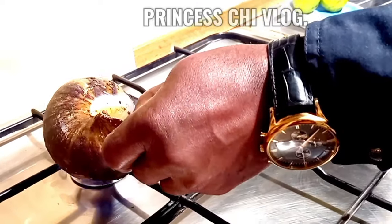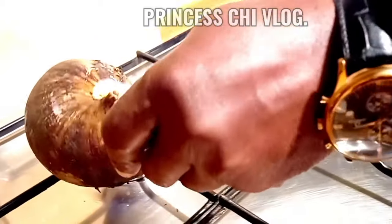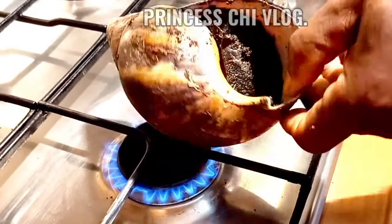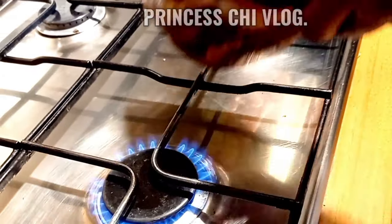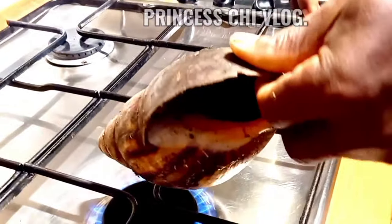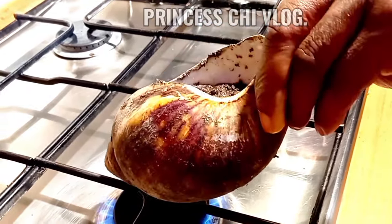The snail is quite big, as you can see — very, very big. So bringing the snail out from its shell was quite a job; it was difficult. Hobby was trying all the techniques he could think of to make it easier for the snails to come out. We tried using gas to burn it and see if it would come out.